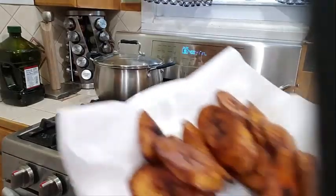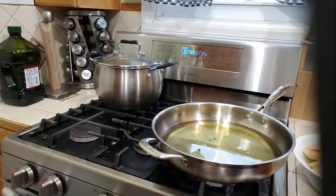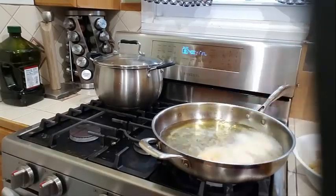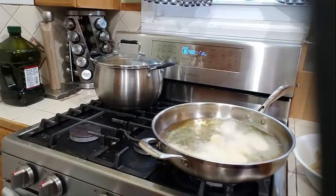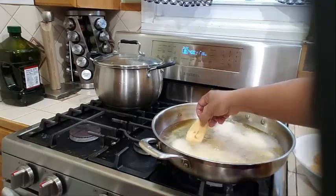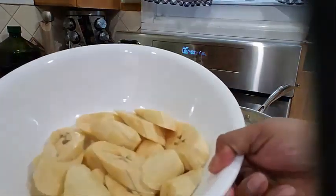Look how beautifully done this plantain is! Now let's go ahead and put another set into the oil here — gently lay them down. Still have another hour to go with the chicken. If you want to use a spoon or spatula to lay them in, feel free to do that.